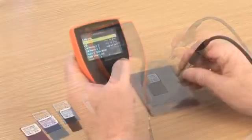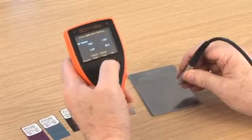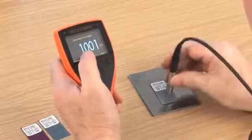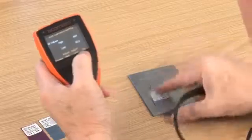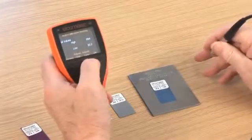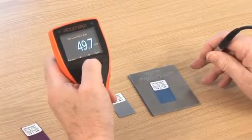Another unique calibration on the Elcometer 456 is auto-calibration, for those users who are regularly coating to the same target thickness. This feature allows you to program your gauge's foil thickness values once, and then when Auto-Cal is selected, simply place the probe on the foils to quickly calibrate. Ideal for rapid, error-free, on-site calibration.